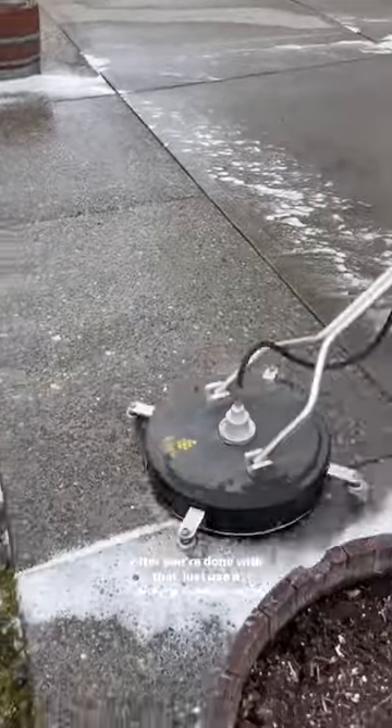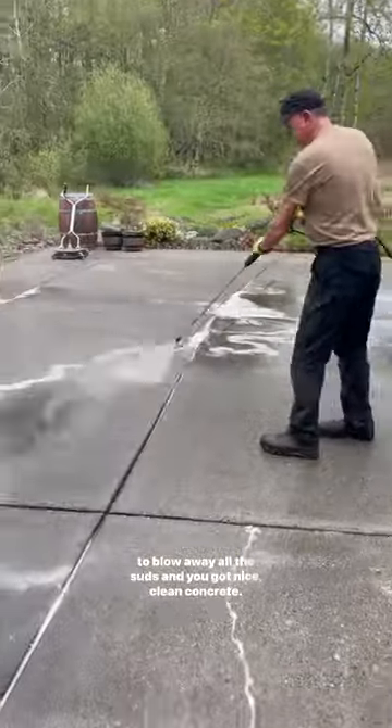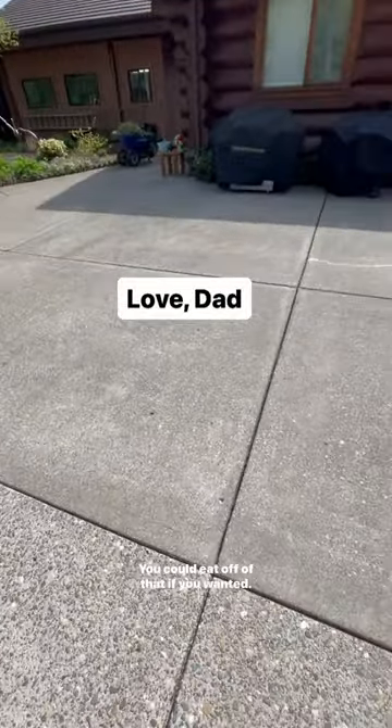After you're done with that, just use a pressure washer wand to blow away all the suds and you've got nice clean concrete. You could eat off of that if you wanted.